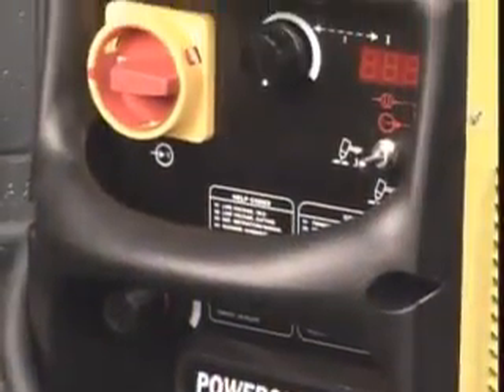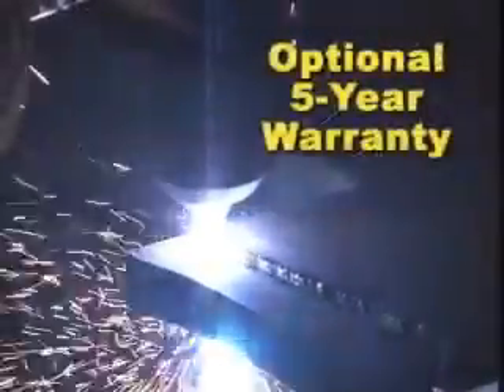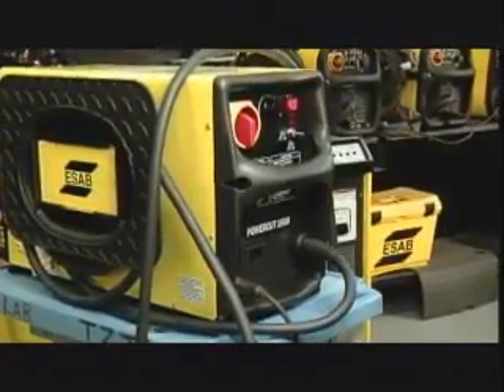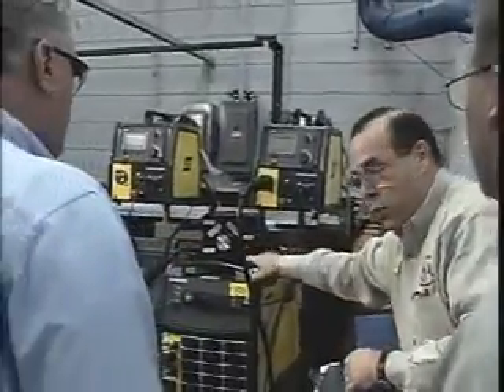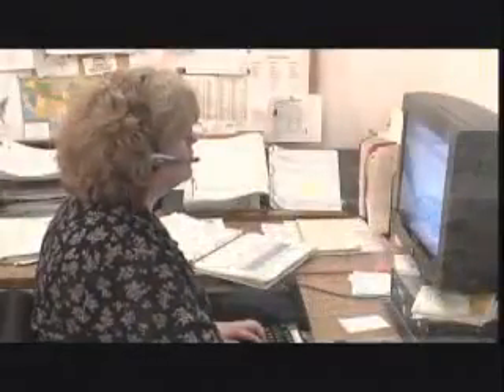All this ease and power are supported with a three year warranty and an option to purchase an extended warranty for a total of five years. Plus, like all ESAB products, PowerCut machines are backed with ESAB's 100% satisfaction guarantee and are fully supported by knowledgeable service personnel that can answer any question you might have about your machine. Whenever you have a problem, help is just a phone call away.